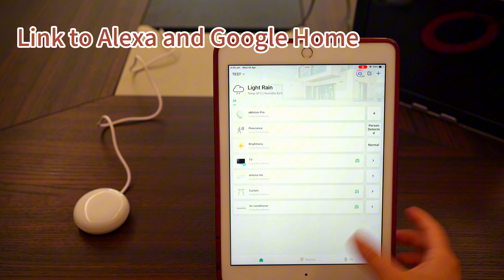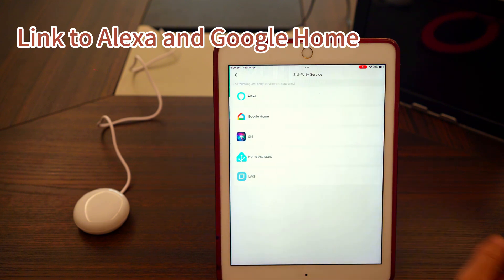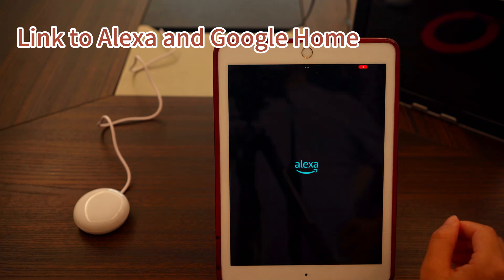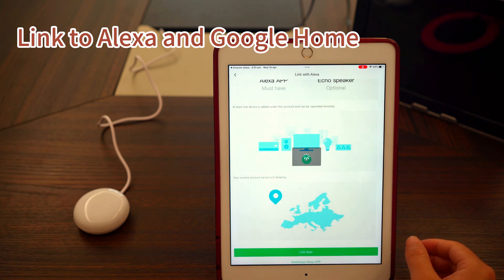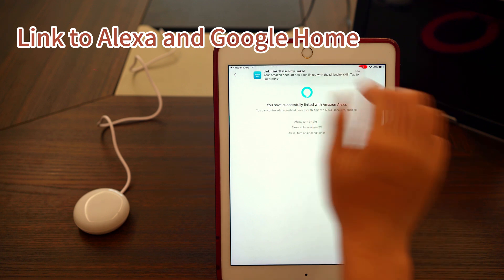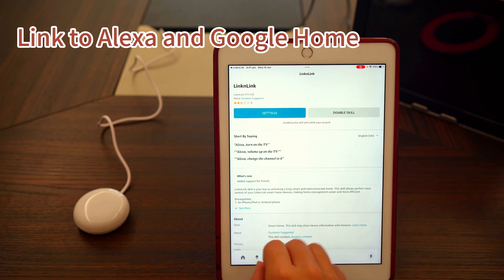Next, go to Me, Third-Party Service, Alexa, and tap Link Now. You'll be redirected to the Alexa app. All you need to do is tap Link. Now the device has been discovered by Alexa, and you'll see the renamed sub-devices appear there.